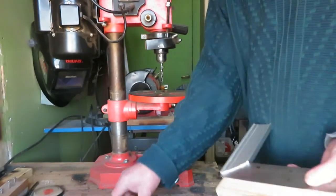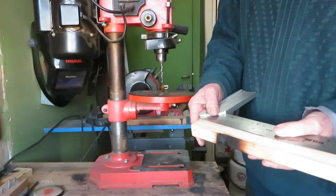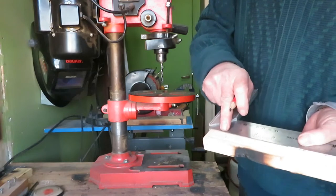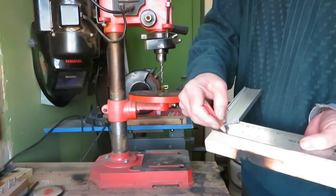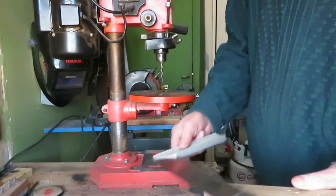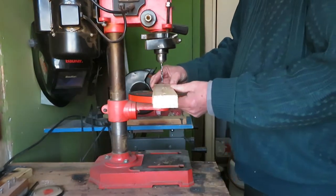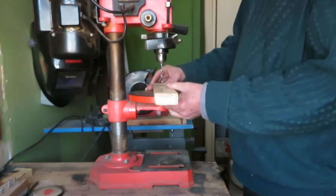The second method I have for verifying the alignment of the bit is making some holes — a pair of holes — in a bit of wood, and the holes must be separated by the distance of my square. One hole here and one hole here, and I'm going to make one hole first on this side, then I turn the wood around and make the hole on the other side.